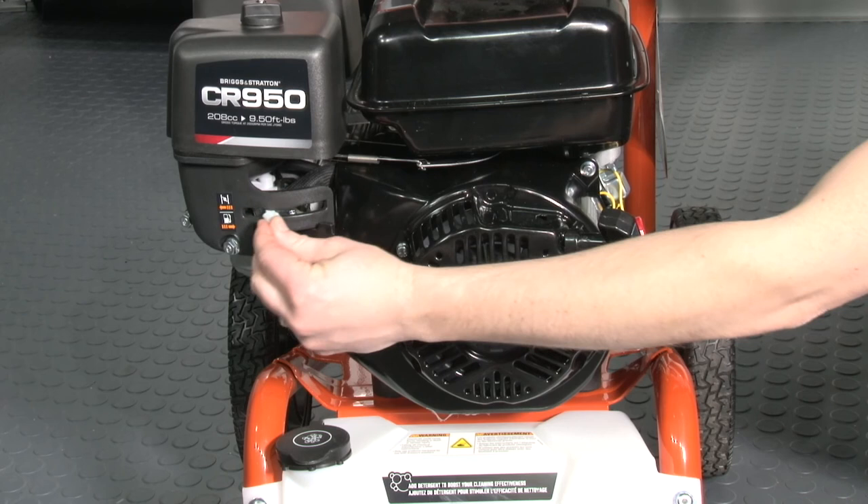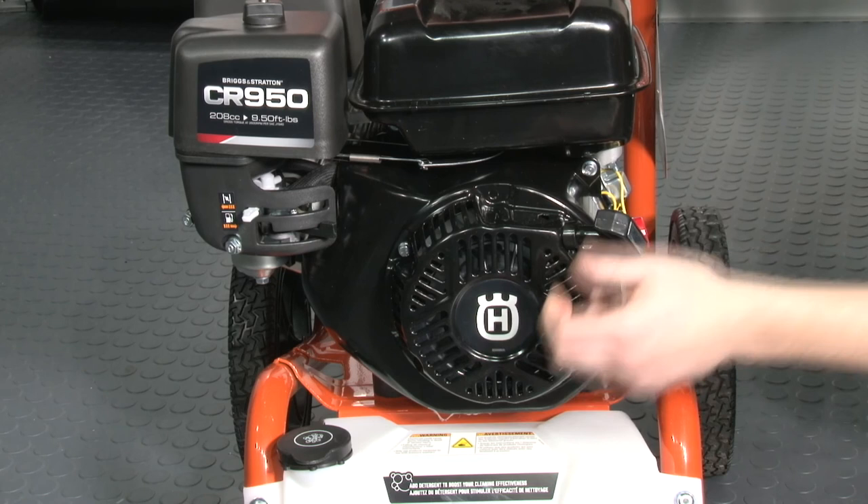If you stop the pressure washer for refueling or to simply take a break, you may need to put the choke back into the closed position or to the left and pull the cord once more. Then move the choke to the open position or to the right and pull the cord again. Your pressure washer should now start.